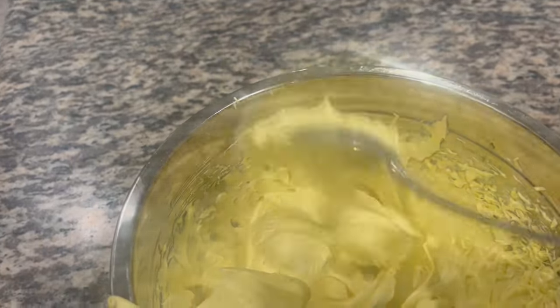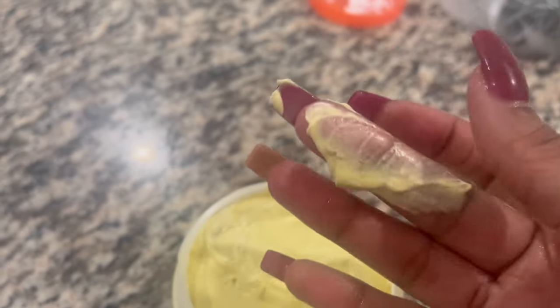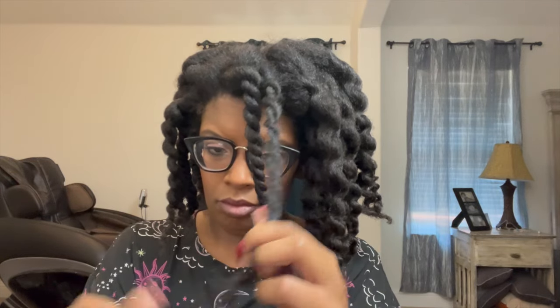I'm going to go ahead and place this in a container, and we're going to use this on some twists the very next day. Look how creamy it is — very, very creamy. I didn't show myself setting my hair, but here I am taking all the twists down — this is three days afterwards.